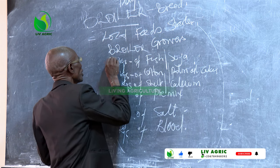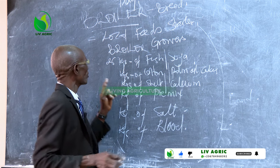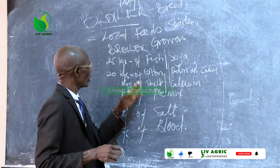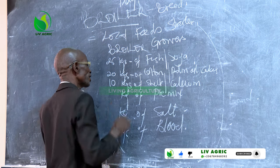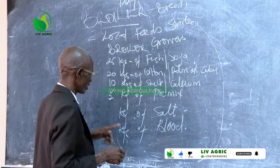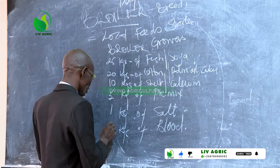Now here we need 25 kgs of fish or soya, cotton 20, shells 10, pre-mix still that quantity, salt 1 kg, blood still the same.